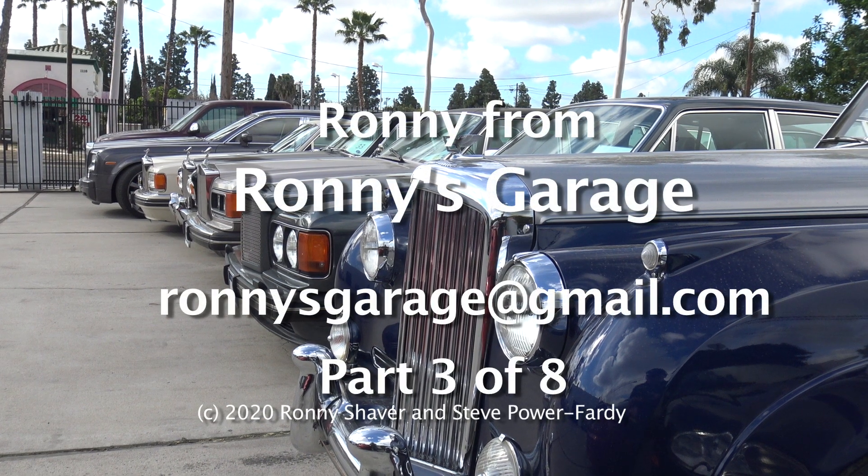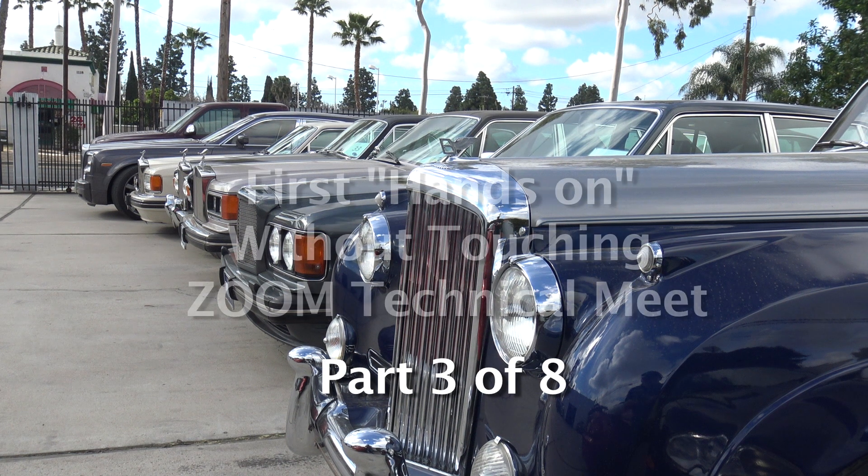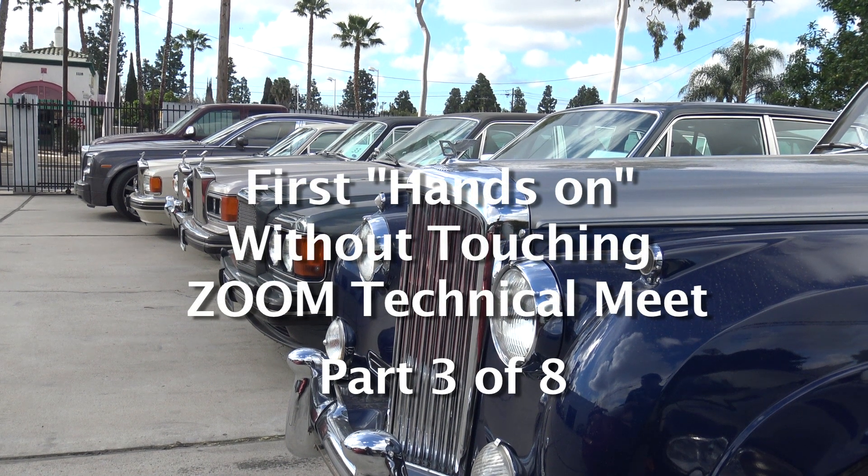I'm Ronnie from Ronnie's Garage in Southern California. Welcome to our first hands-on, without touching, Zoom technical meet.